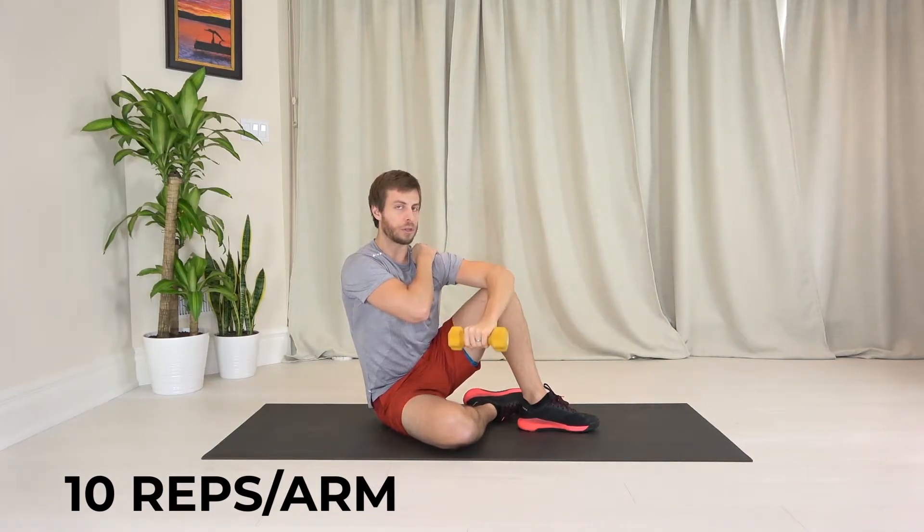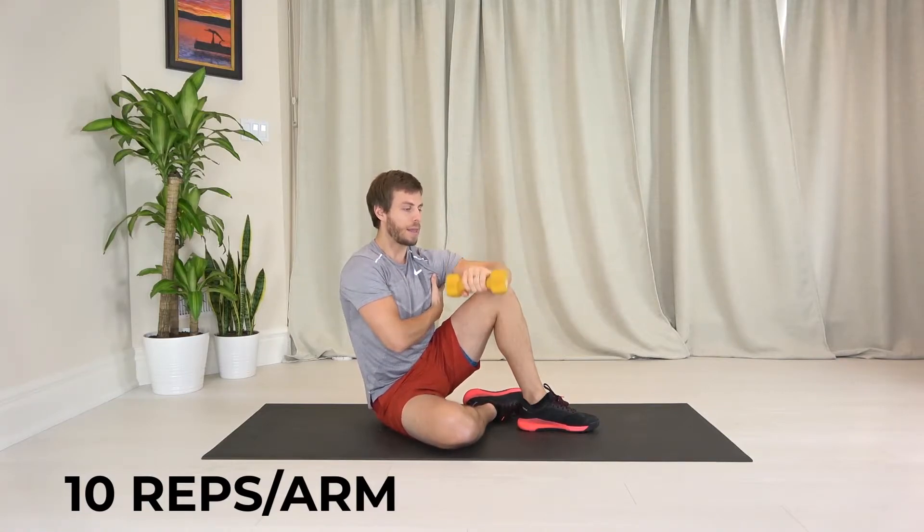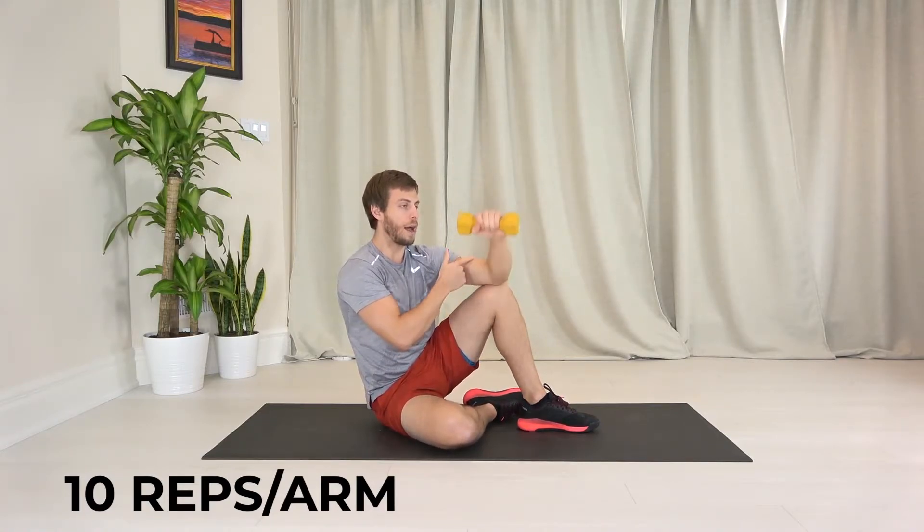You're going to make sure that up here your upper trap isn't taking over. So you want this to stay down the whole time by thinking about squeezing your elbow down.